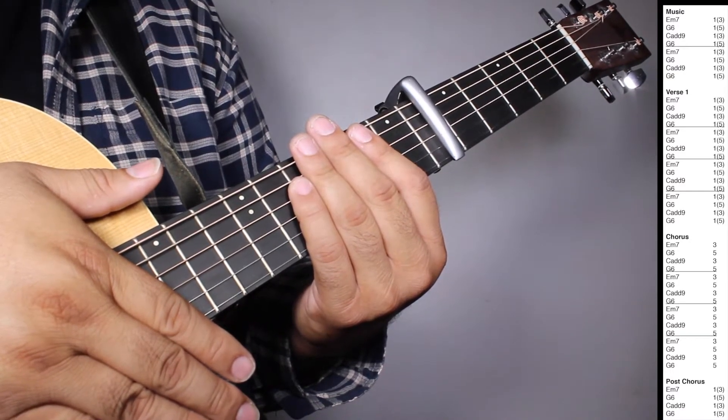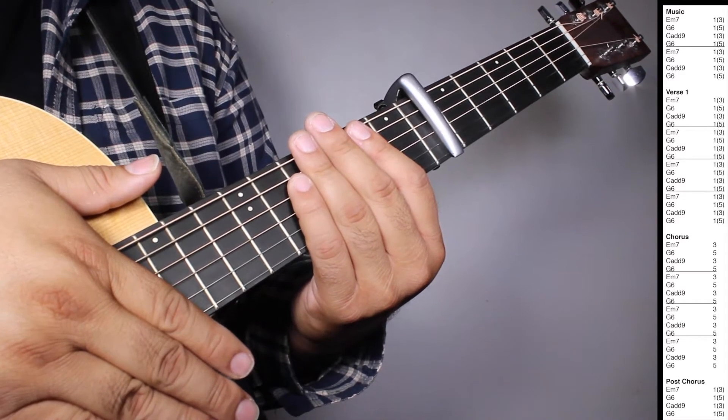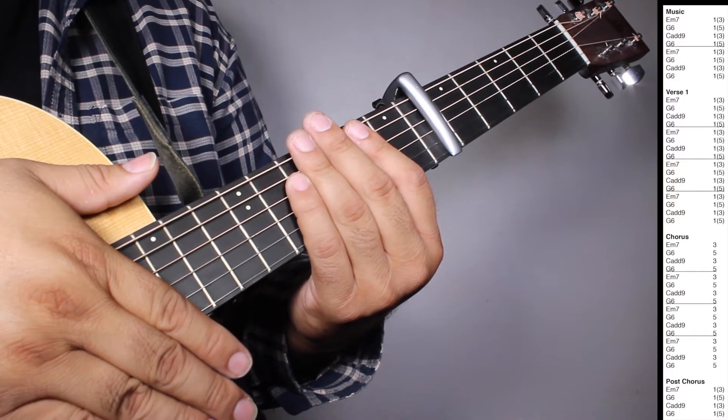G6, one strum counting 6 beats; Cadd9, one strum counting 3 beats; G6, one strum counting 5 beats; G6, one strum counting 5 beats.